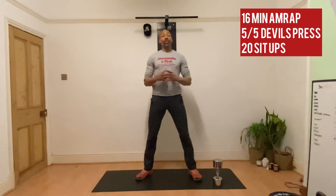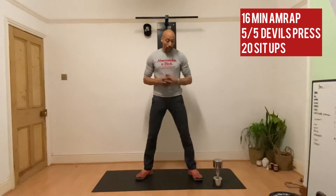For your Metcon today, we have two exercises — this is a coupling. We have devil's press, and this is a single arm devil's press: five on one side, then five on the other side. That's going to go straight into some sit-ups — butterfly legs, feet sole to sole. Let me quickly demonstrate what we're looking for.